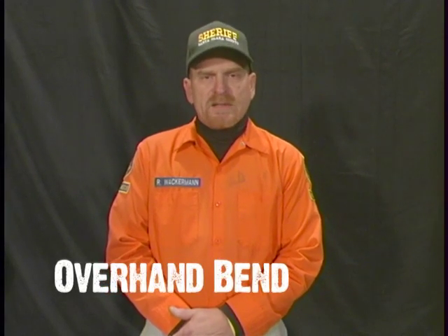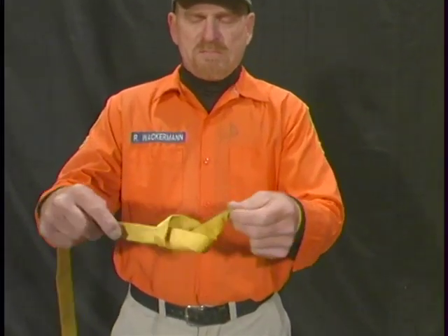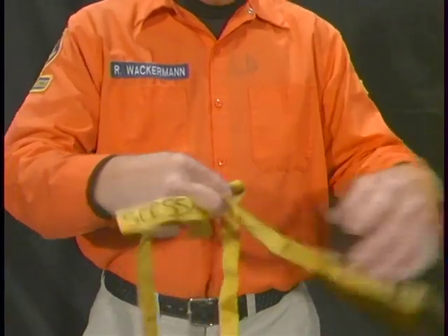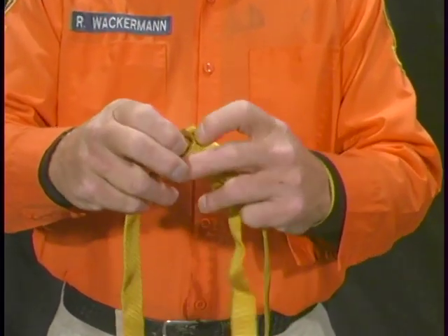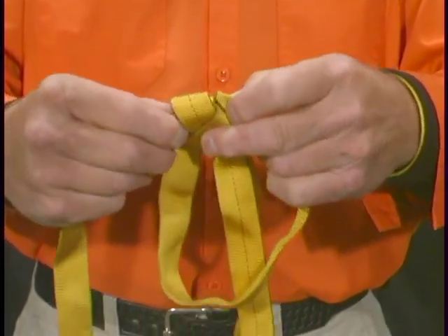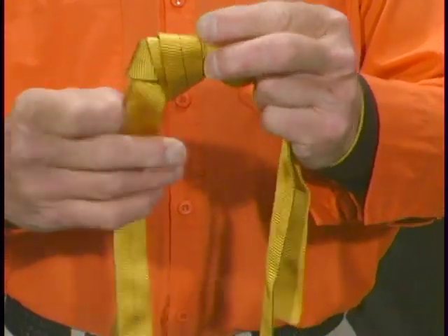Overhand bend, also known as the water knot, is used for tying two pieces of webbing together or forming a loop out of a piece of webbing. Take your webbing, wrap it around itself, and through the loop. Dressing it neatly, spin the knot around. Take the opposite end of the webbing and follow the exact path of the first knot, pulling it through and remembering to pull enough through to complete the knot. Follow the exact path of the existing knot, pulling it through again, creating the overhand bend.